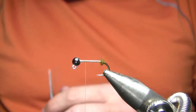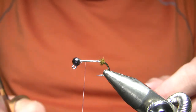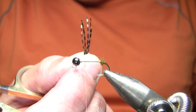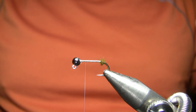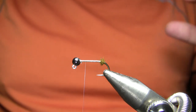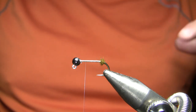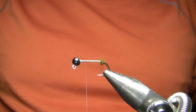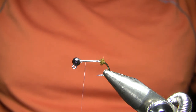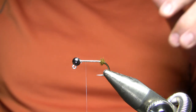Then I'm going to return my thread about 3 quarters of the way up. The legs on this fly, which I tie in before the body, are not really intended to be legs — they're intended to be pectoral fins. If you actually look at a sculpin, they've got kind of 4 strike triggers: one is a dull golden cream belly, one is a prominent dorsal fin in olive or tan, one is prominent pectoral fins, and then one is a big head.